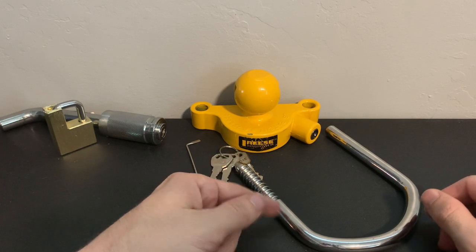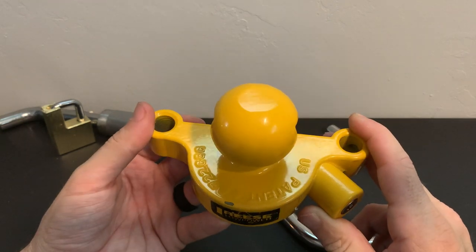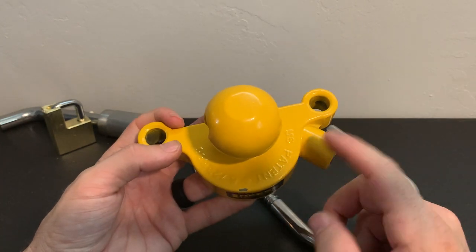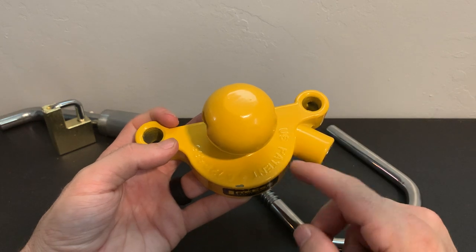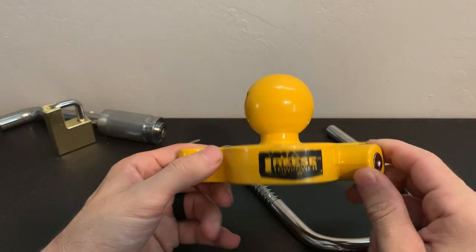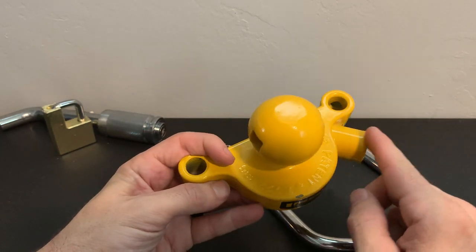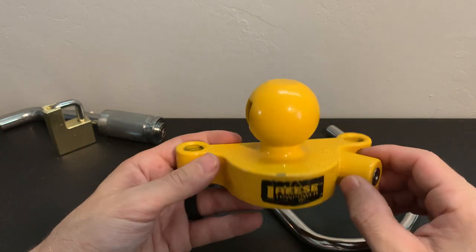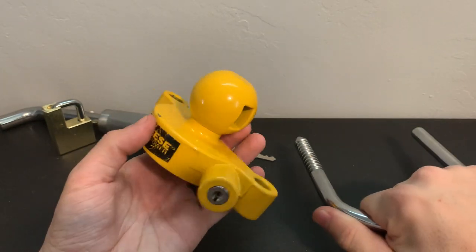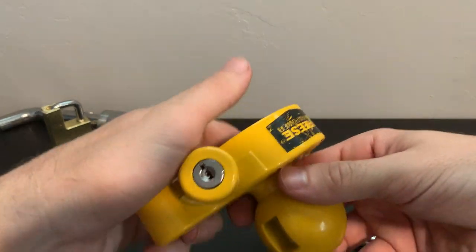I also noticed they sell these individually. This coupler lock is made out of cast material, and because of that, you could just take a solid swing with a hammer and shatter it. I'm not going to try that because I don't want to make a mess in the yard, but I'm fairly confident one swing would shatter it completely apart. It sticks out and gives you a nice target to swing at — but you don't even need to do that, because as you saw, the lock picking attack was very quiet and only took a couple of seconds.